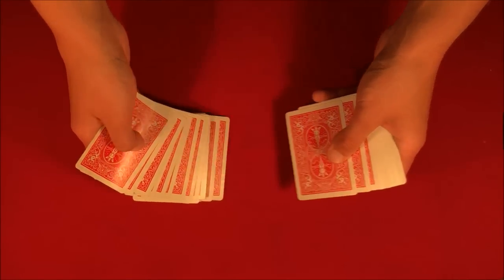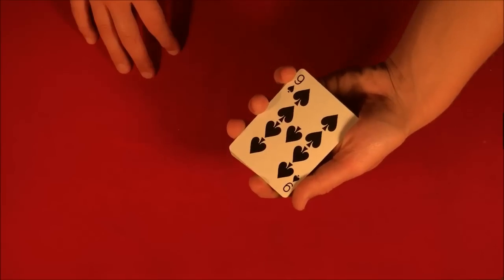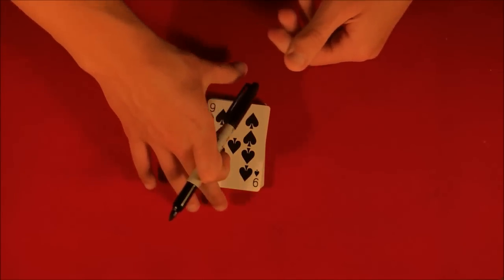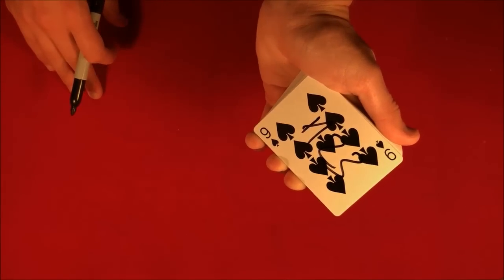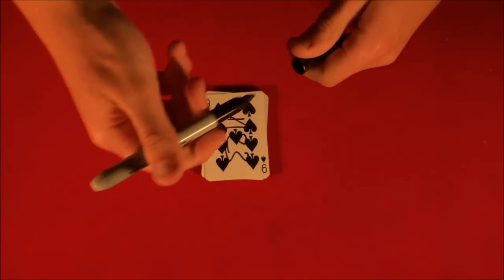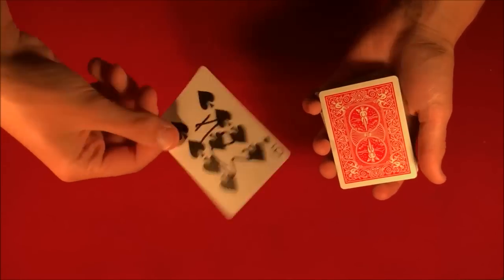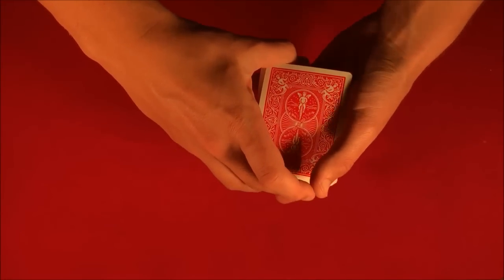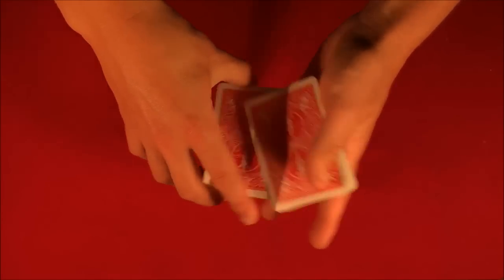Let's say the spectator shuffles up the deck and picks any card they want — it is a completely random choice. In this case we have the nine of spades. I'm going to put my signature on it, not because it makes much difference, but just to show you guys I'm not duplicating this card. Then we stick it into the middle.